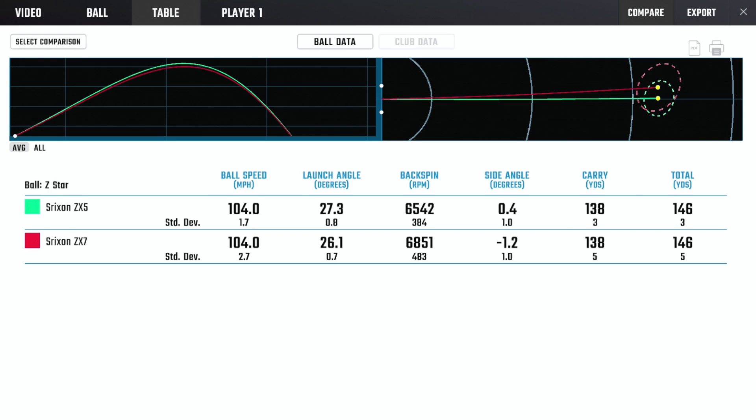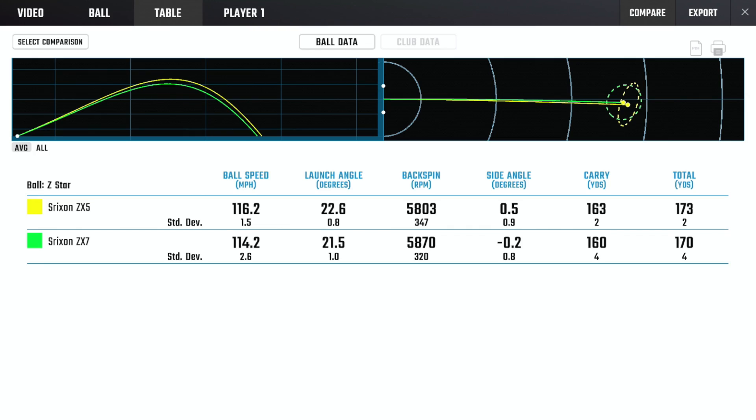Let's go inside and look at the data from the Foresight studio. Starting with the nine iron: ball speeds across the two clubs are very similar, launch angle slightly changing — the ZX7 launching a fraction lower than the ZX5. Spin changing by around 300 revs — 6.5 versus 6.8 in the ZX7. Carries work out to be exactly the same, which in a nine iron with that loft isn't surprising. Moving to the seven iron: we start seeing a sneaking difference — three yards extra carry with the ZX5, very similar spin, and launch angle changing by about a degree.